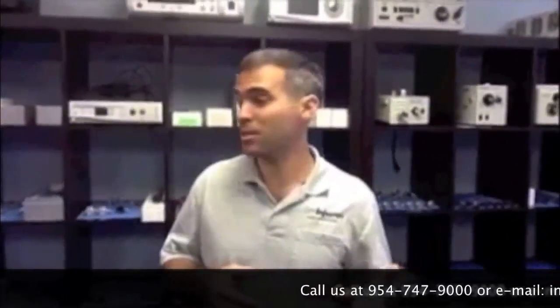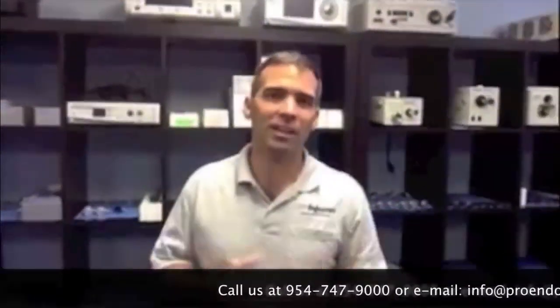Hello, this is Cesar Martin with Pro Endoscopy again. I'm going to show you some instrumentation that has to do with arthroscopy, which we have a lot of come in for repairing services.